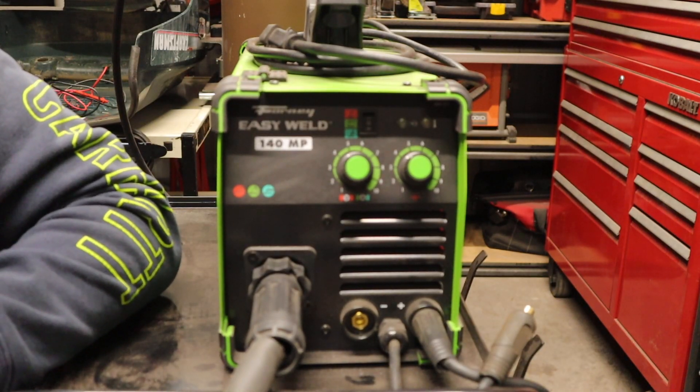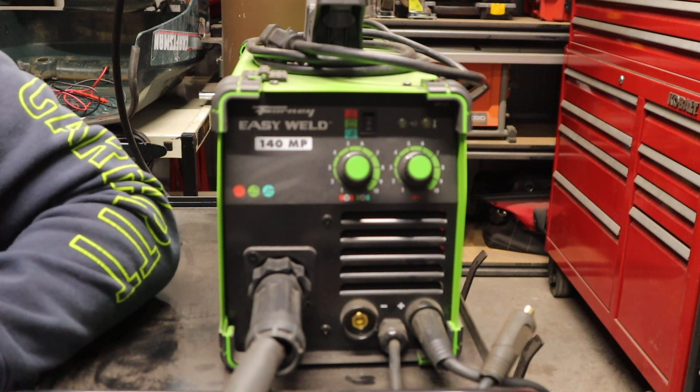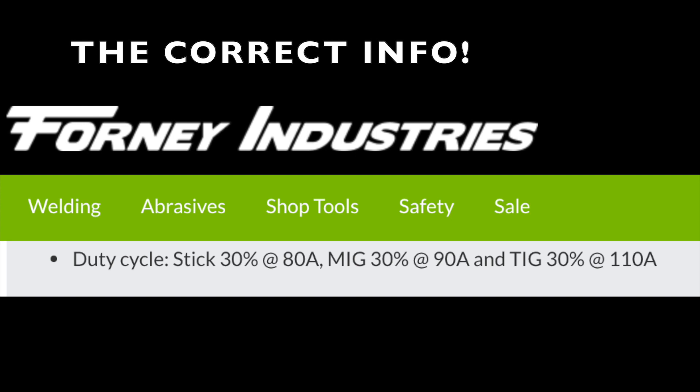Being that this is a multi-process welder, it's going to have different duty cycles for different welding processes. It starts off at the lowest, I believe, at TIG, which is 30% at 80 amps. Then you go up to STICK, which is 30% at 90 amps. And then MIG and flux core, which is 30% at 110 amps. It seemed to get better as you went from TIG to STICK and then to MIG or flux core.